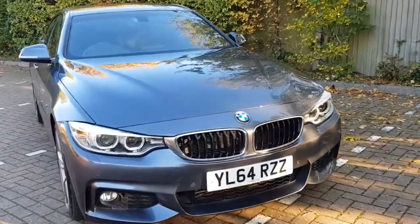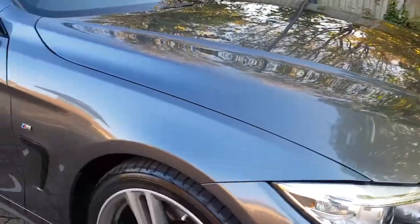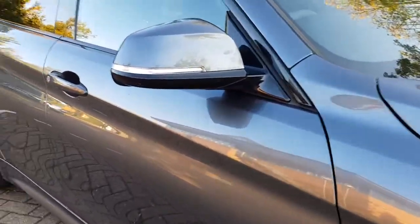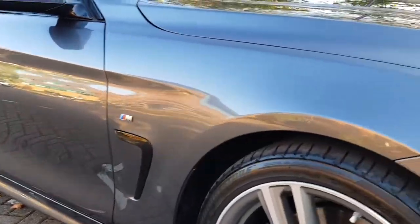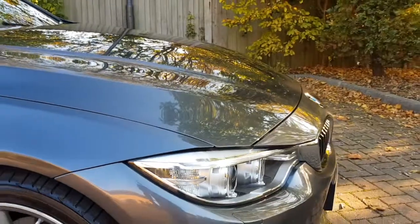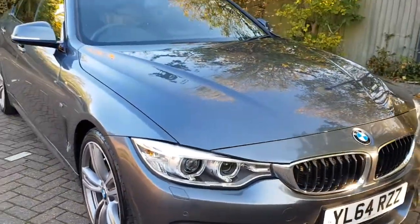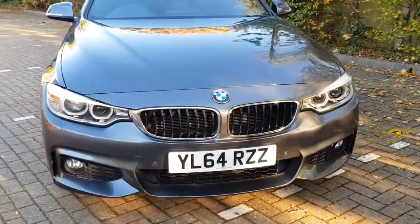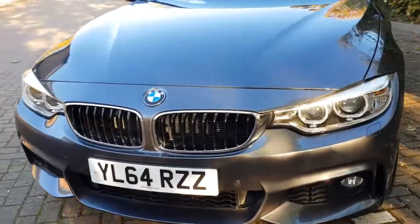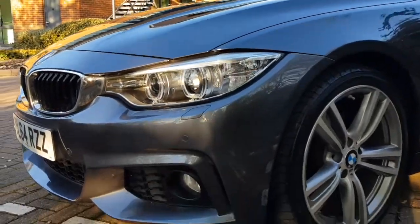The paintwork is in absolutely exceptional condition. We've just had the car fully detailed, which you can hopefully see with the low sun at the moment — really sparkling, absolutely stunning condition. No dents, no scratches or marks of any kind. Just a couple of stone chips as you'd expect on any car, but certainly nothing excessive. Just having a quick look around the front of the car, you can see in the sunlight how beautiful it is.